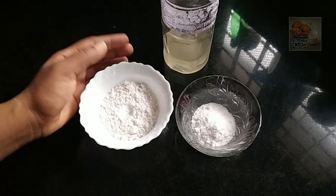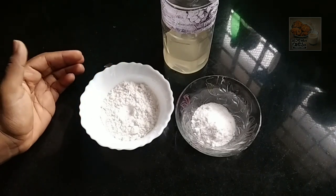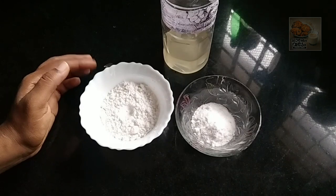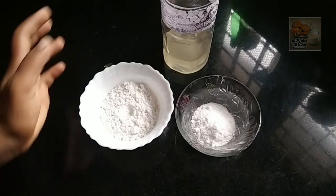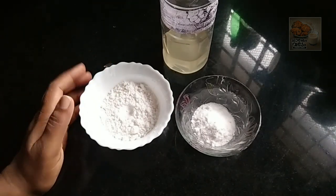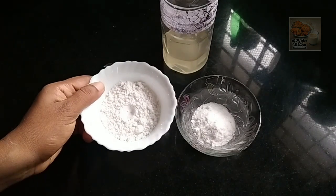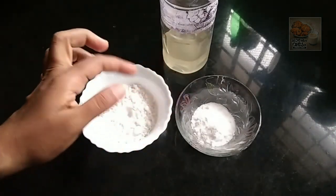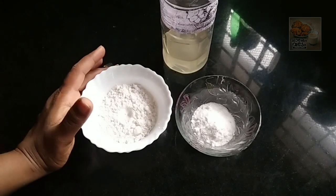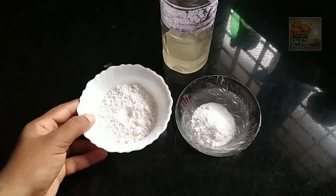About the 5th recipe, I am going to add some ingredients. I am going to add baking powder. I am going to try a lot of baking powder. I am going to add corn flour.